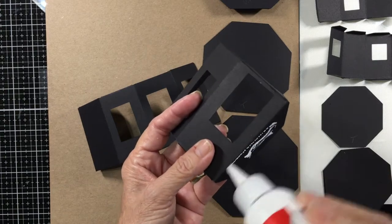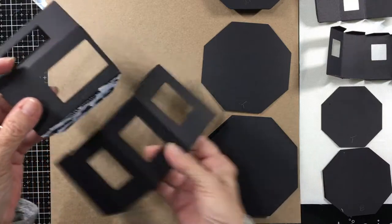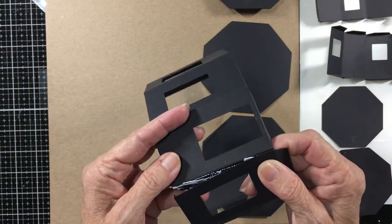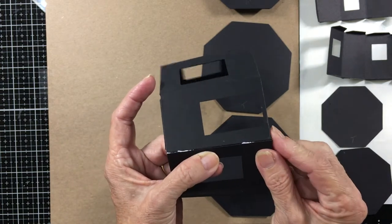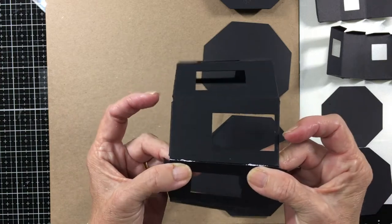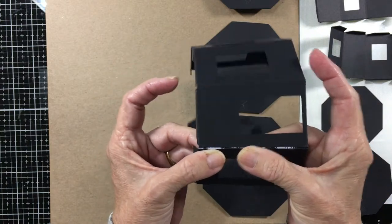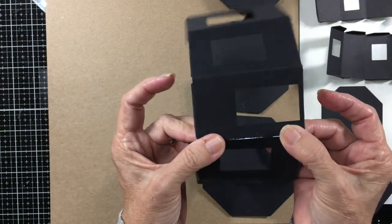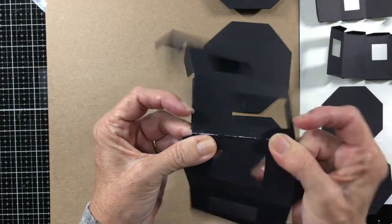We're just going to glue this tab here. You want to make sure you get these pretty even at the bottom and the top. You want to make sure these line up and that they're level. And if you get glue on this part, don't worry about it because it's not going to show. It's going to be covered up with your shingles or brick pattern, however you decide to finish it.